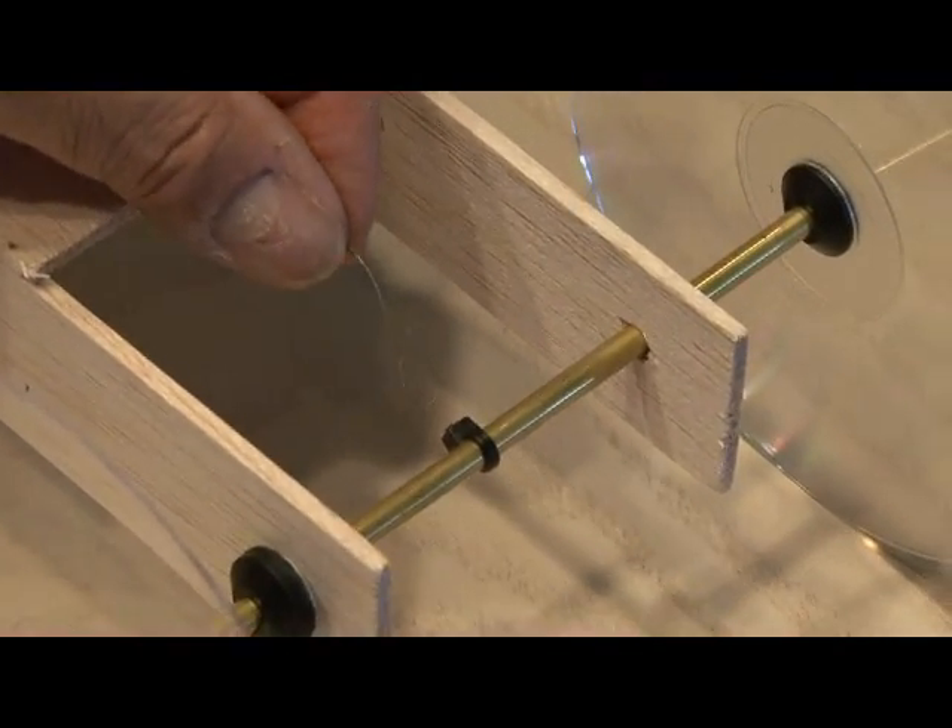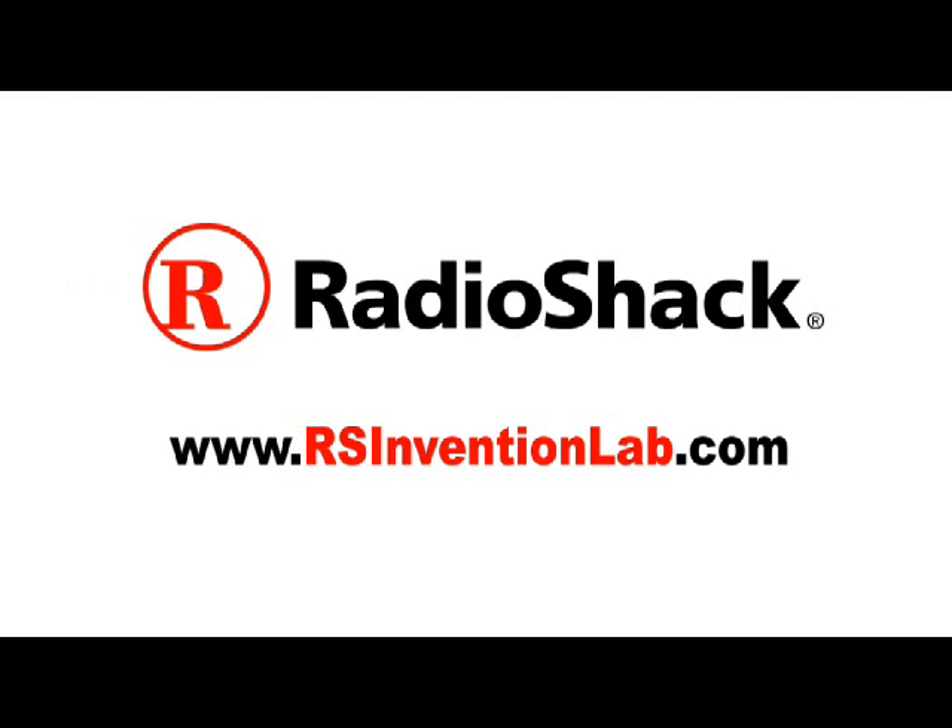This Make Weekend Project is powered by Radio Shack. Visit Radio Shack Invention Lab for more projects, exclusive videos, and the chance to win Radio Shack prizes.